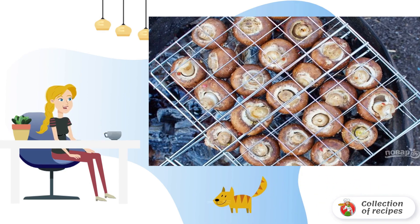Put the pickled mushrooms on the grill so that there are gaps between them. Fry the mushrooms for about 10 minutes, periodically turning from one side to the other.